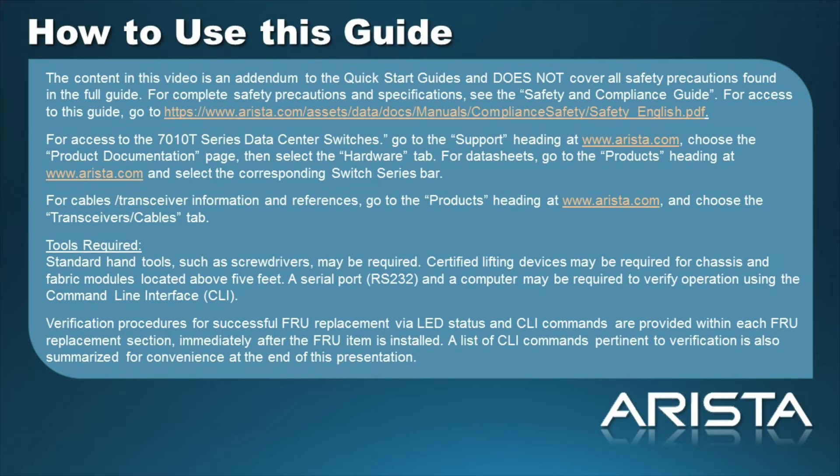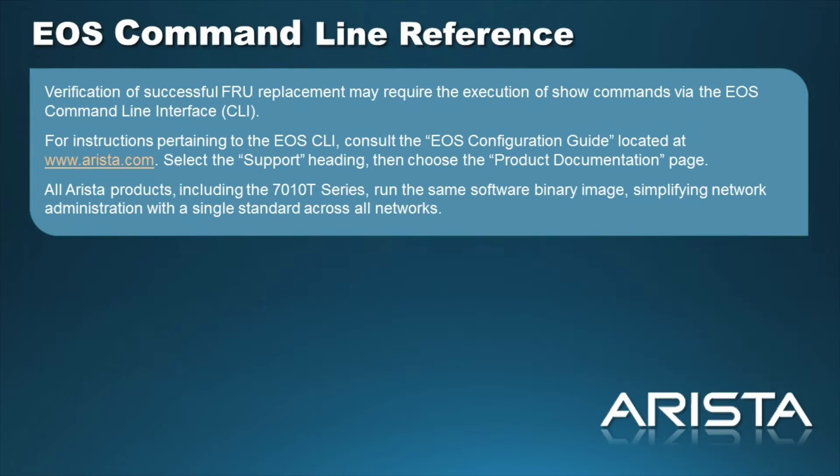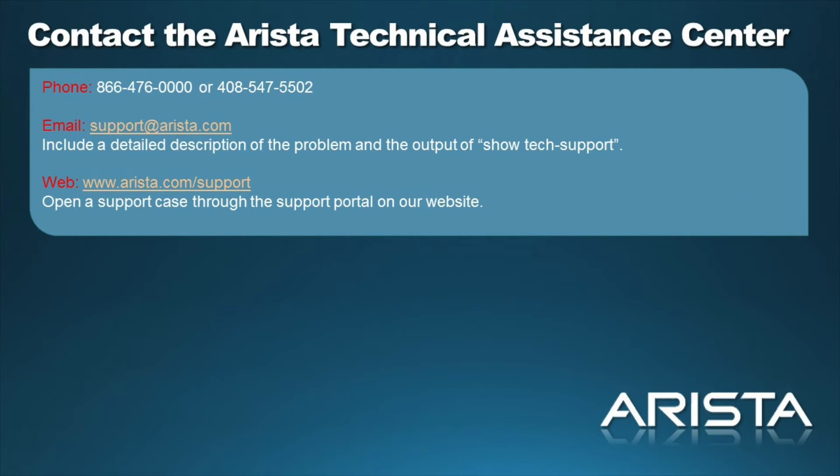A list of CLI commands pertinent to verification is also summarized for convenience at the end of this presentation. Some activities in this video require CLI access. Please refer to the EOS Configuration Guide to learn how to access the CLI. At any time during your installation, you may contact the Arista Networks stack by phone, web, or email.